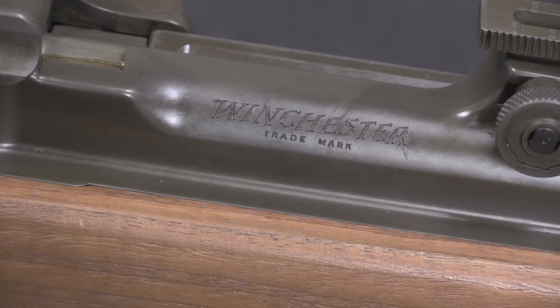We're all better off that the war ended, but if it hadn't, you may very well have seen Winchester Automatic Rifles going into service in something like mid-1946.